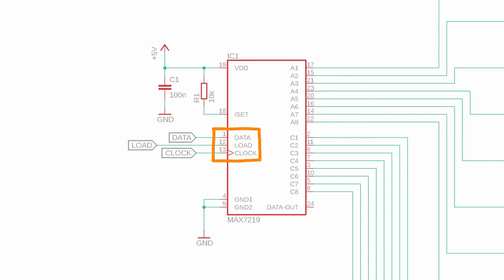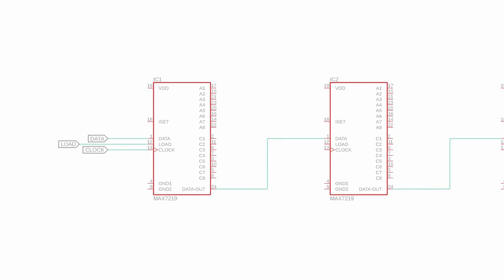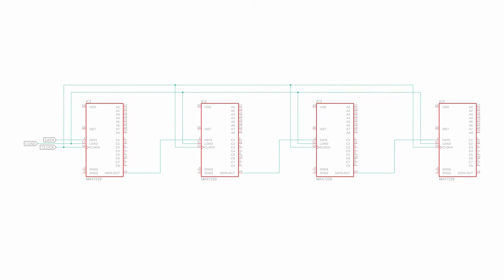The MAX7219 has three inputs: Data In, Clock, and Load. They are used to tell the MAX7219 what to display. It also has an output called Data Out which allows you to connect multiple chips in a row — connect Data Out to Data In of the next chip and so on. In that case, the Load and Clock lines all have to be connected in parallel.